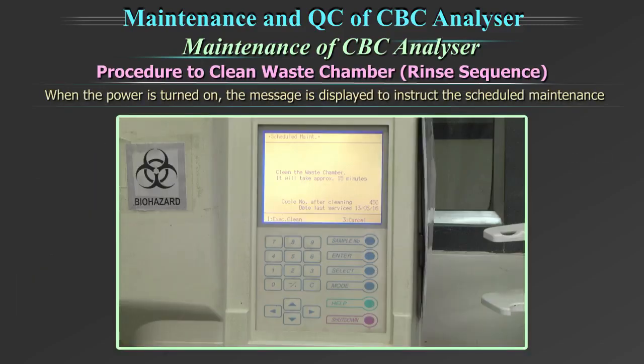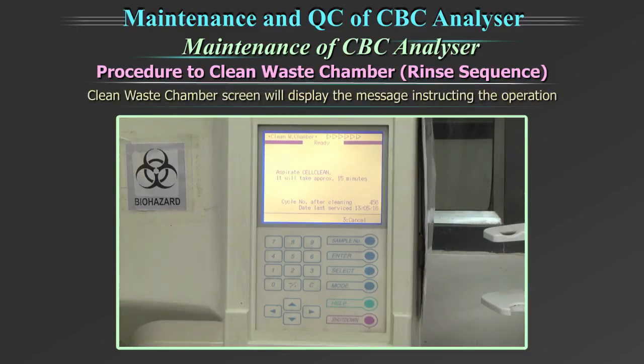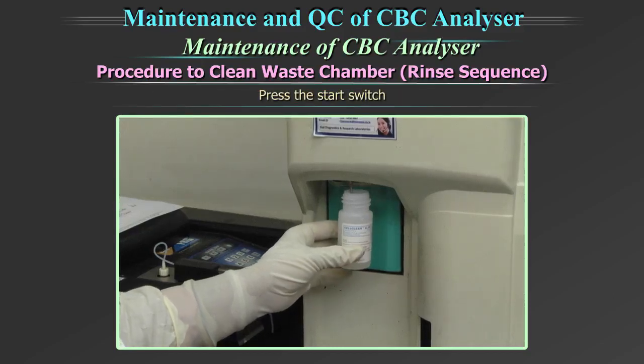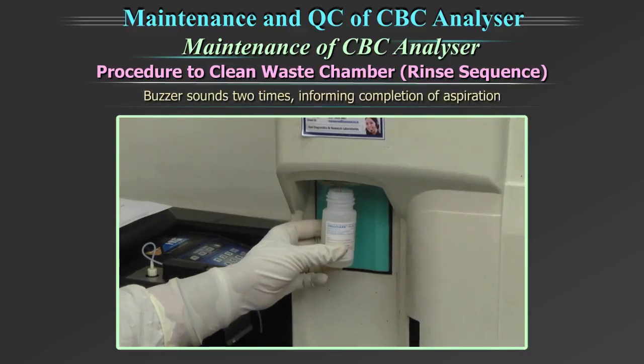When the power is turned on, the message is displayed automatically to instruct the scheduled maintenance on the due date. Select 'Execute Clean' on the scheduled maintenance message screen. The clean waste chamber screen will display the message instructing the operation. Set the cleaning solution to the sample probe and press the start switch. While 'Aspirating' is displayed on the screen, keep holding the cleaning solution in the same position. When the buzzer sounds two times informing completion of aspiration,